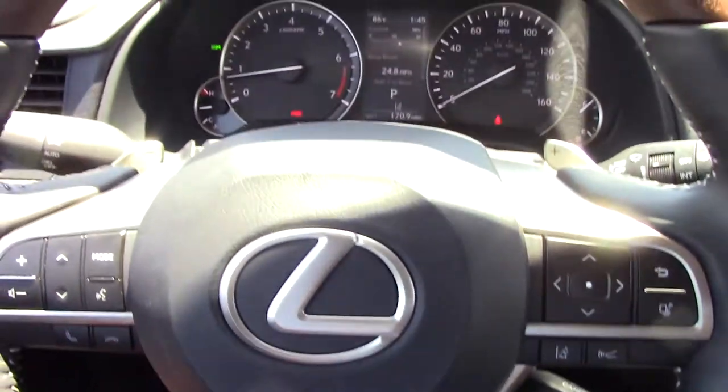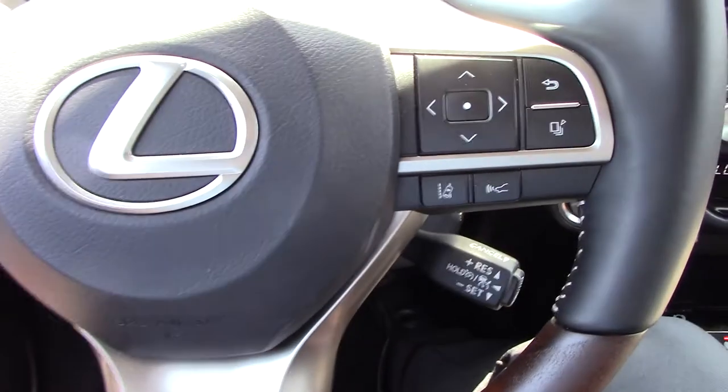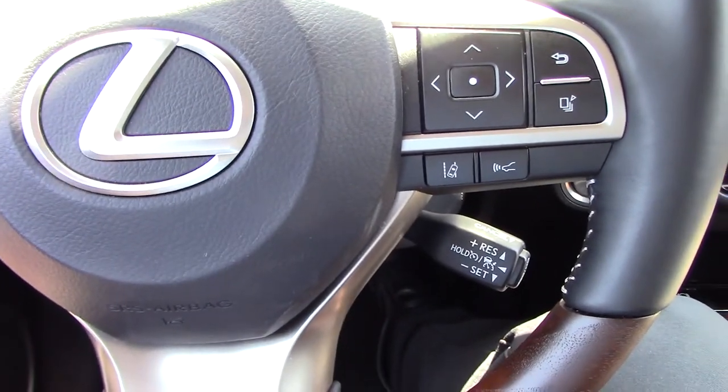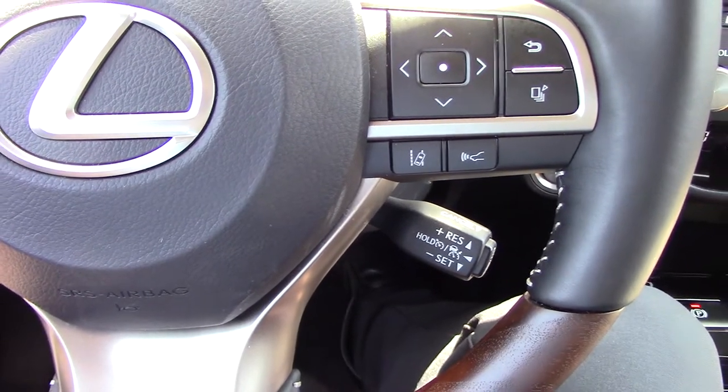What's up ladies and gentlemen, today we are sitting in a 2022 Lexus RX350 and we are going to teach you how to use the all-speed dynamic radar cruise control and the lane tracing assist.